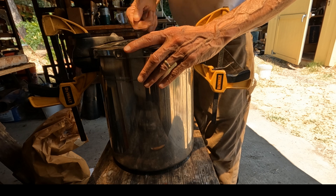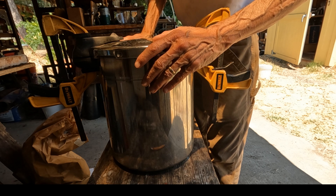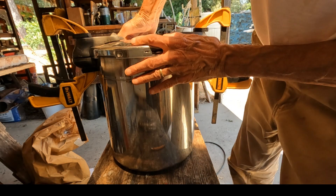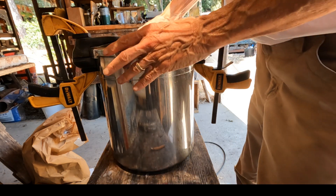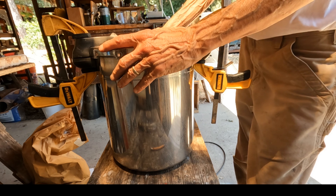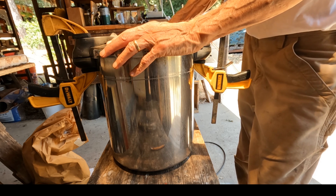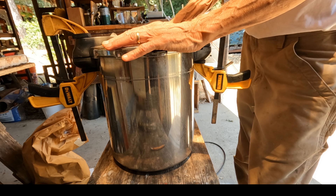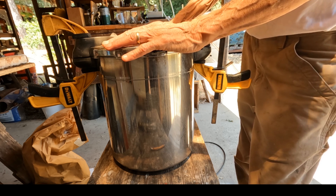That means every bit of steam in that chamber will go up and through the glassware. I just thought I would share these two things with you so you can see there are ways to get around problems when you are doing this kind of work. Some people call this jury-rigging, other people call it fabrication, but you always have to make do when you're fabricating. Get those done, get that sealed up, and you're on your way to making some really good quality essential oils and herb salts. Thanks for watching.